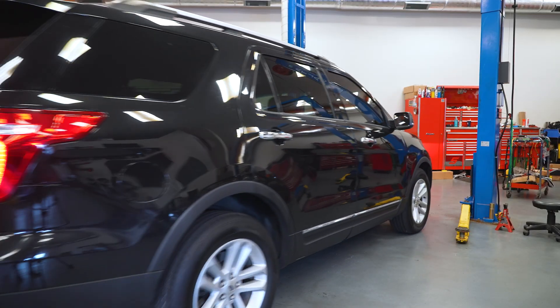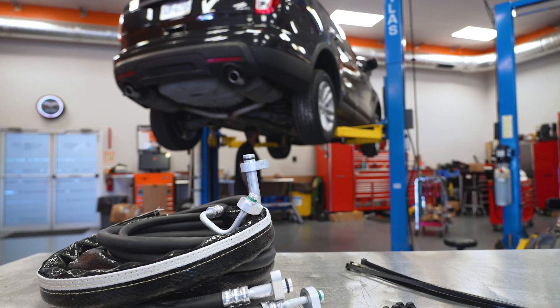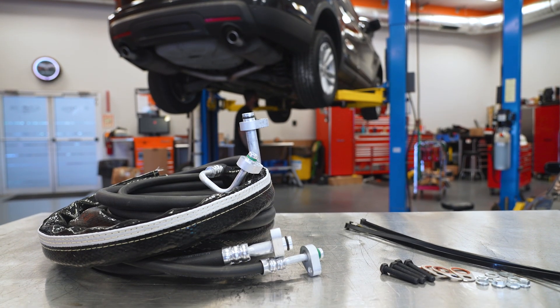If you've installed AC lines on a customer's vehicle before, these hose kits install slightly different from the factory parts, and that's to your benefit. Let's walk through a sample installation. Your specific installation and routing may look a little different from the vehicle shown because each kit is sized for its exact application, but the basic procedure is the same across all makes and models we cover.